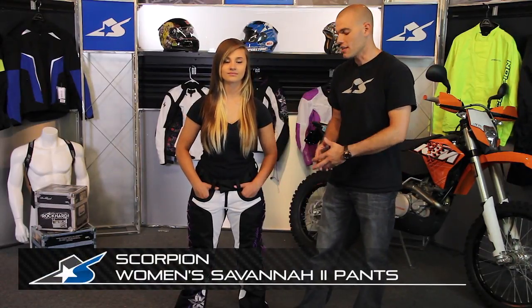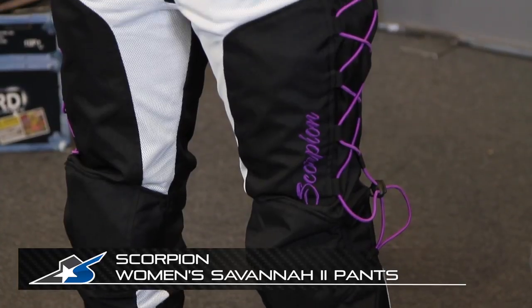JC here at Motorcycle Superstore with Scorpion's Savannah 2 pant. This is a vented option for ladies. It's got poly mesh vents — all this white material here — and you're going to find poly mesh on the back of the knees as well. So it's going to help promote airflow through the pants.